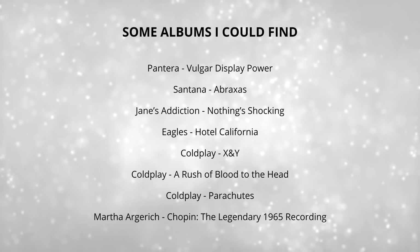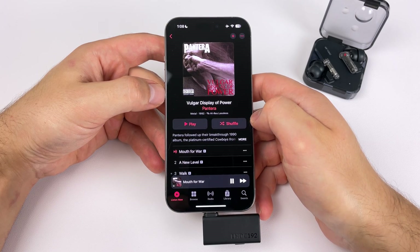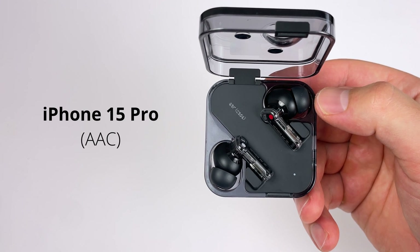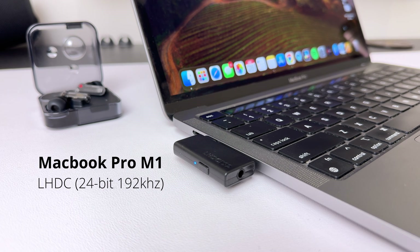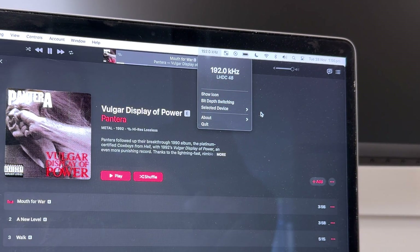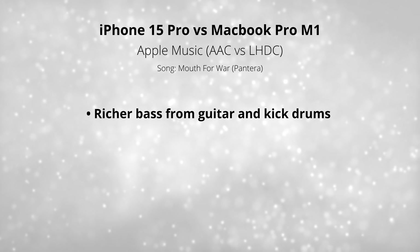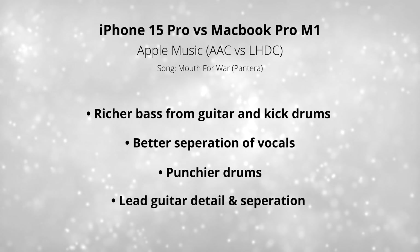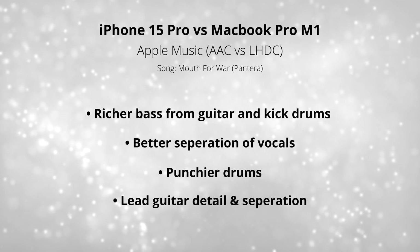On Apple Music, there are only a small number of albums that actually stream at 24-bit 192 kilohertz. Luckily, Vulgar Display of Power by Pantera is one of them, so Mouth for War was one of my go-to testing songs — which is great because it's a banger. I tested the Nothing Ear 2 connected to my iPhone 15 Pro via Bluetooth with AAC, then compared it to my MacBook Pro M1 streaming at 24-bit 192 kilohertz on the LHDC One dongle, using the lossless switcher add-on to confirm the Mac was streaming at 192 kilohertz. The main differences I noticed were more low-end from the guitar and kick drums, a richer and fuller sound, better vocal separation, and more detailed lead guitar during the solo. Overall, the main difference was better separation and a slightly richer, fuller sound.